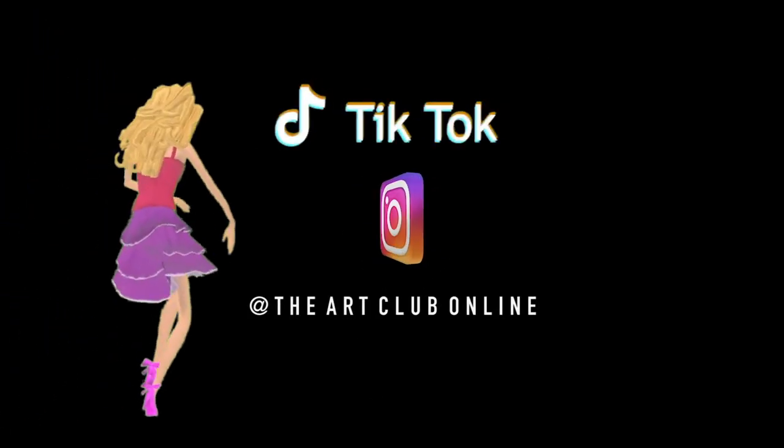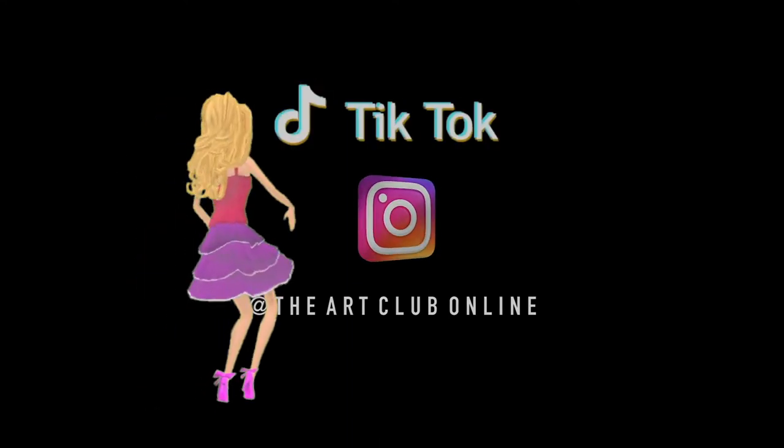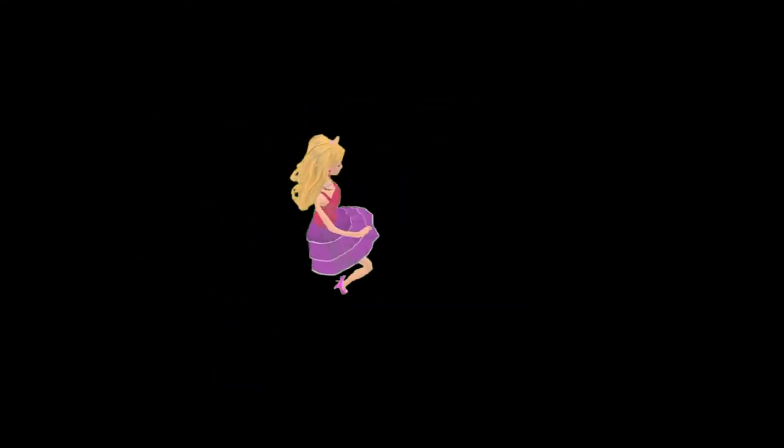Thank you for watching. I hope you enjoyed that. I hope it inspires you to go out in your own yards and look closer — you never know what you'll find.